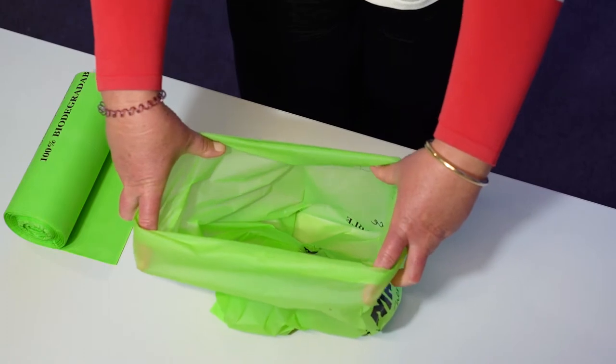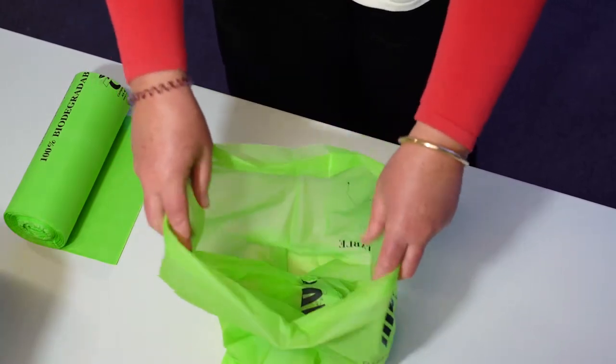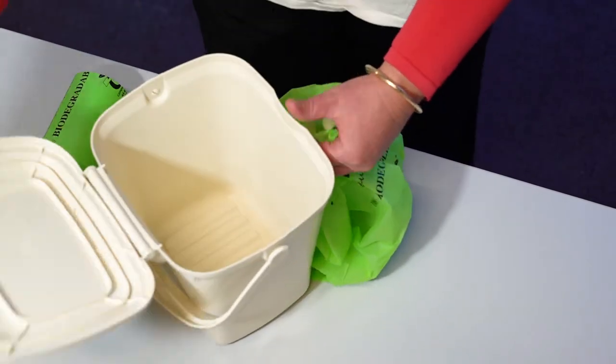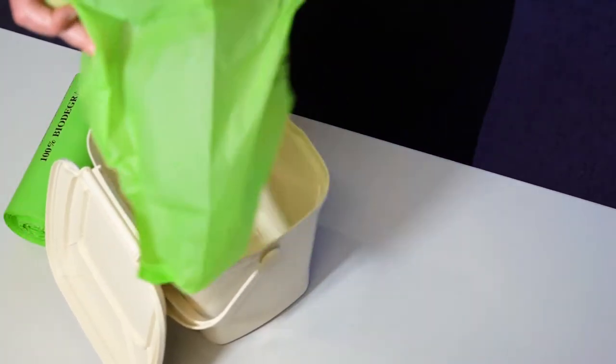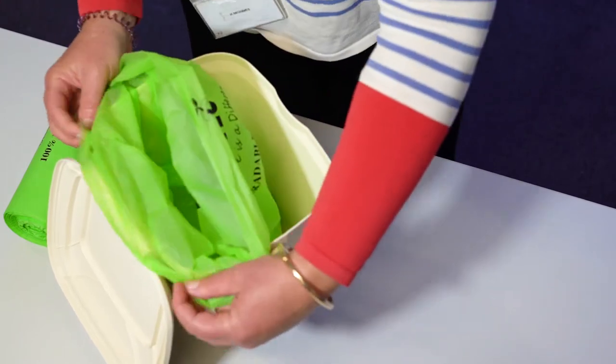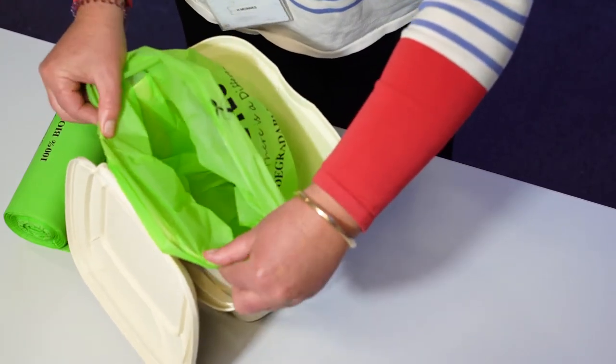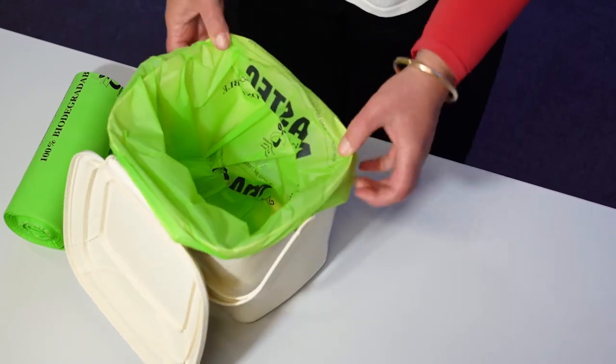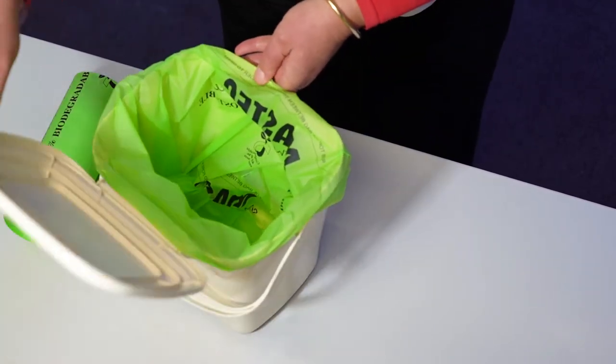And there it is. Place the bag into the kitchen caddy. There are little hooks on the back and on the front to keep the bag in place. The kitchen caddy is ready for use.